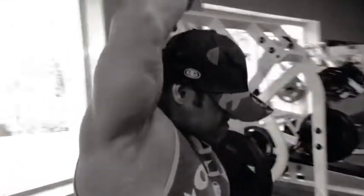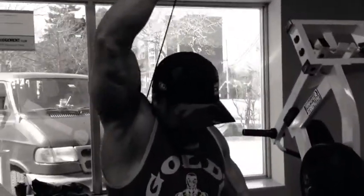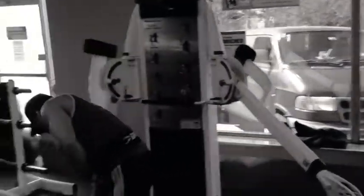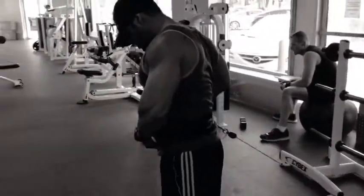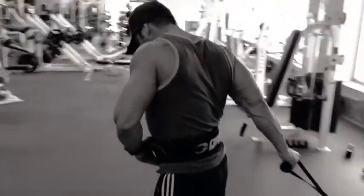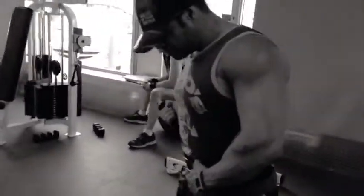Hit this for about 10 to 15 reps. Then as soon as you're finished, head over to another cable, or just change the angle of the cable of the one that you're using. Hit up some bicep curls. You'll notice the elbow is far back behind the body, and this enables you to get a full stretch on the bicep.